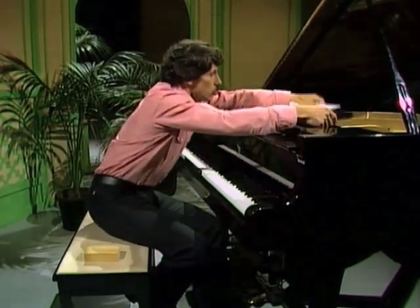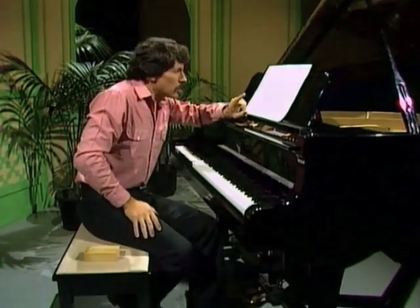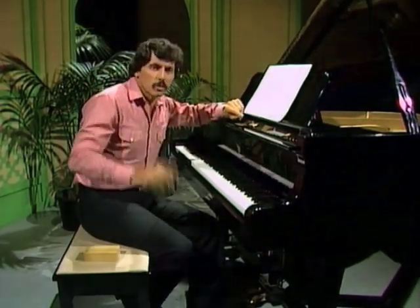I wish I could really play the piano like that, but I can't. I did learn the piano a long time ago, but I always found it difficult to translate what was written on the music into the sound that came out of the piano. You see, it's a bit like reading two languages at once.